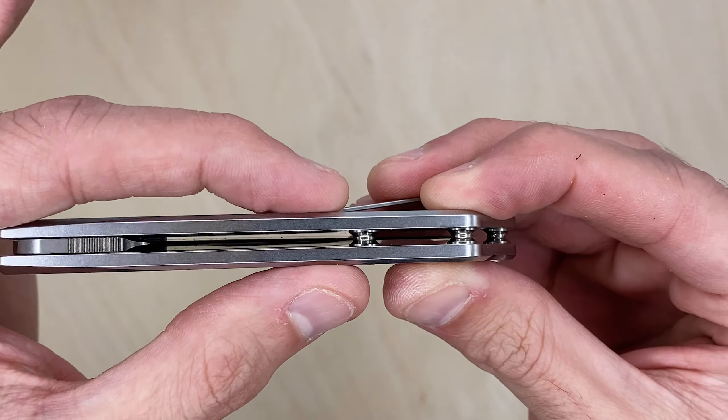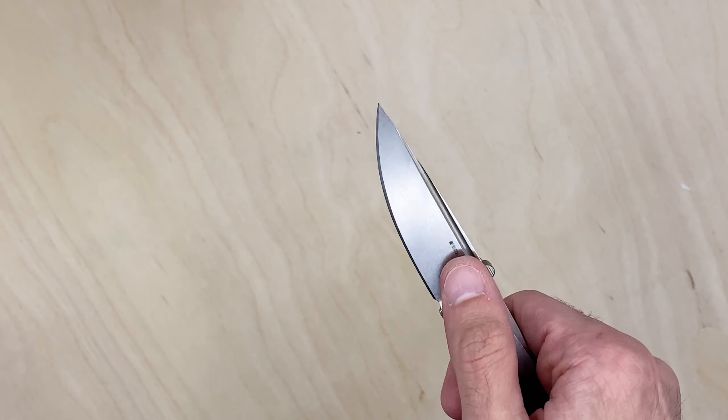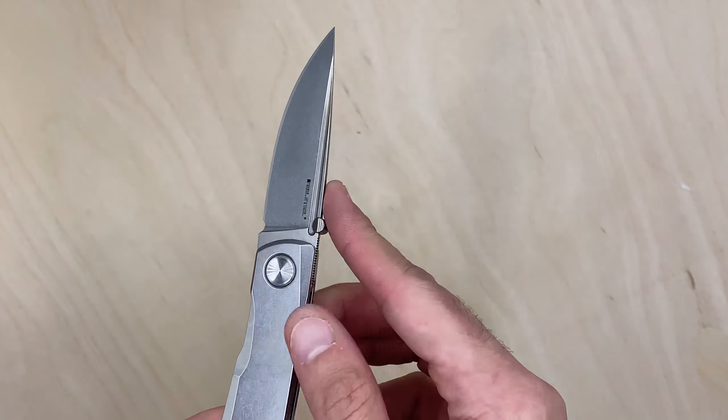The knife itself is a very basic style but has just enough flair with the bevels and cuts in various areas. Like I said, the blade length they list at 2.76 — let's check it ourselves. That looks like 2.75, maybe just a hair over. Cutting edge is about 2.1, a little over two and a half, around 2.6 give or take.